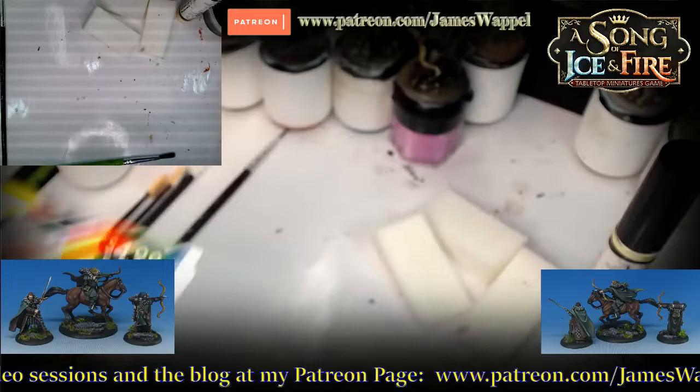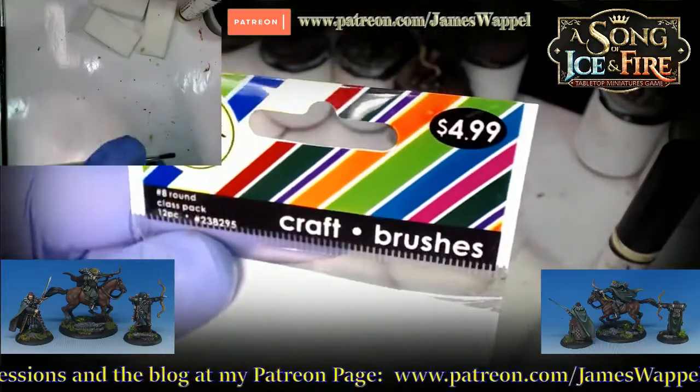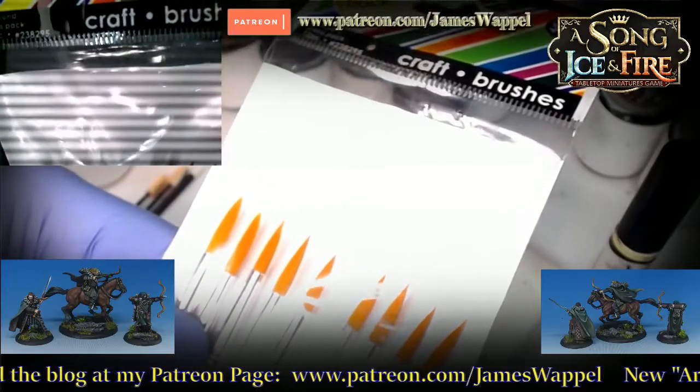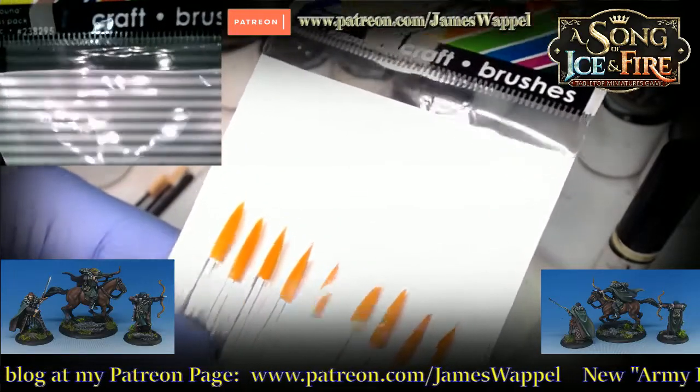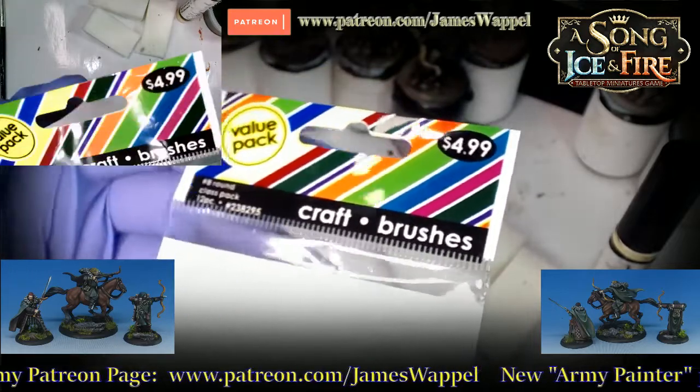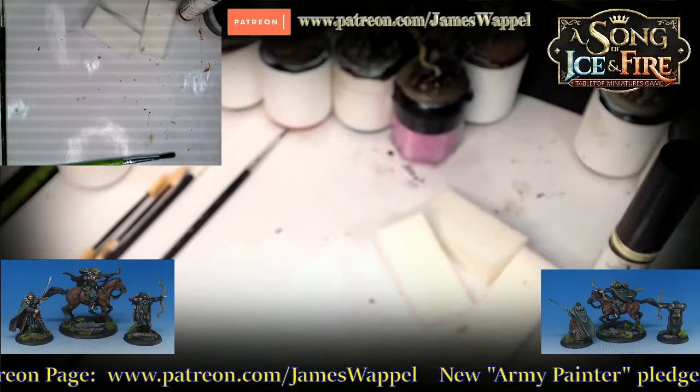Let me mention where I got them from. Check that out — that is $5 for 12. You don't even have to go to a Hobby Lobby; you can get them online. That makes it easier for you to grab those if you don't have a Hobby Lobby near you.